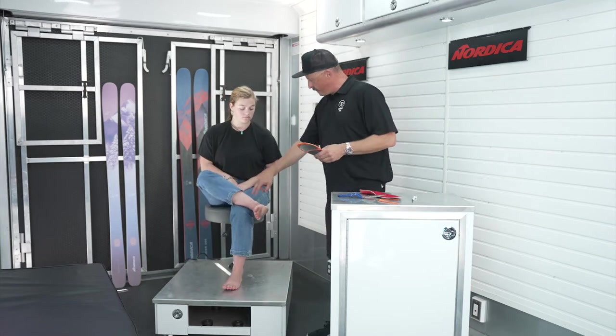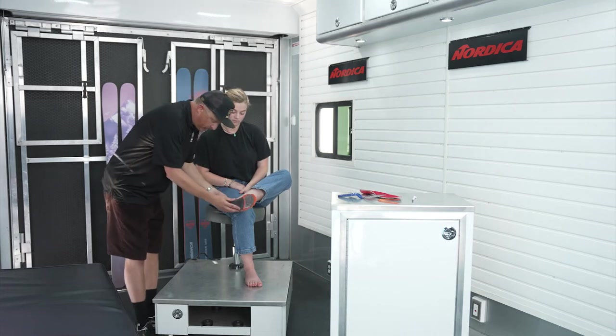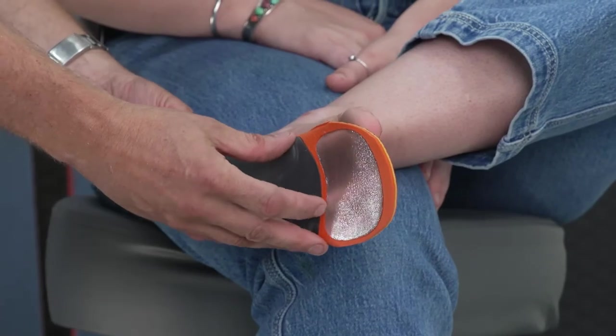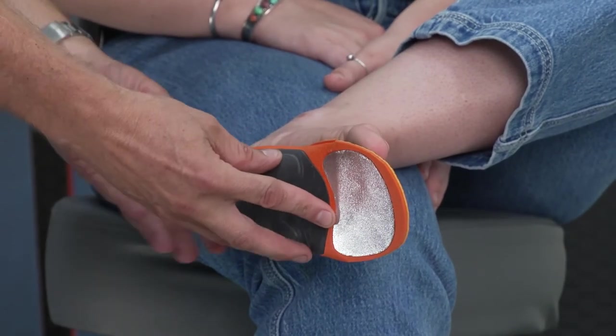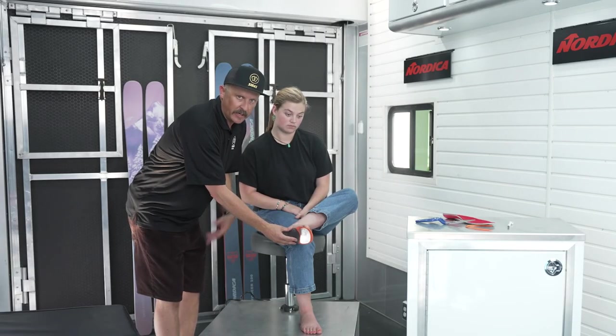Just have them place their foot up on their leg like this. You simply want to match that insole to the shape of their foot and make sure the two shapes are aligned. Super simple double check to just make sure you've done a good job finishing the insole by cutting it properly.